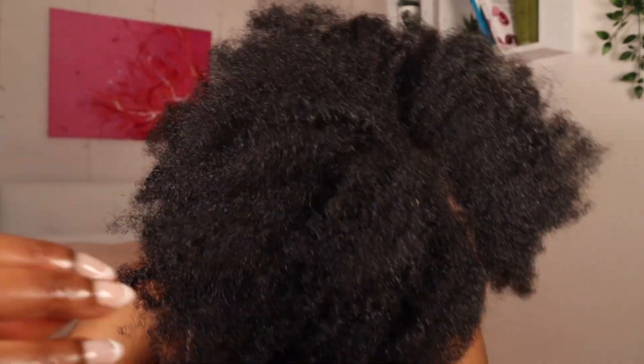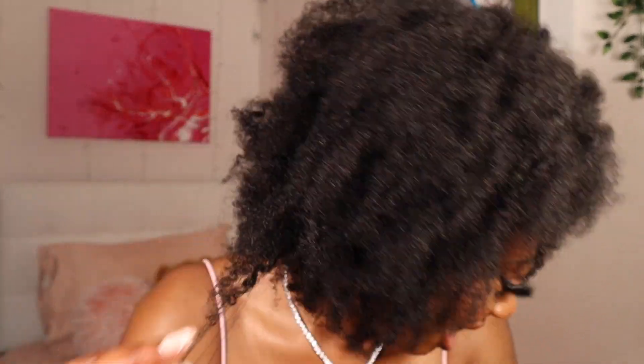And here we have it — this is the finished look. My hair is nice and healthy. You can see that there's major shrinkage going on, but we love the fro look. This is my hair length. Here's the fro and here's the finished look — your wash and go fro. And I love it. Here's the back.